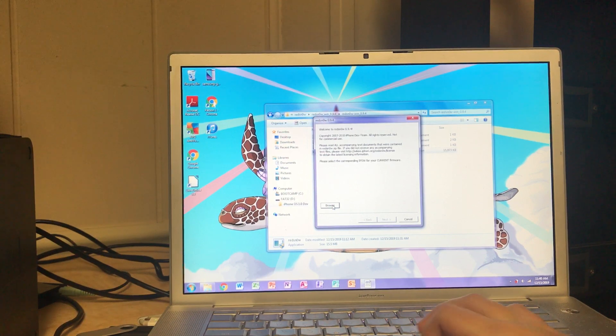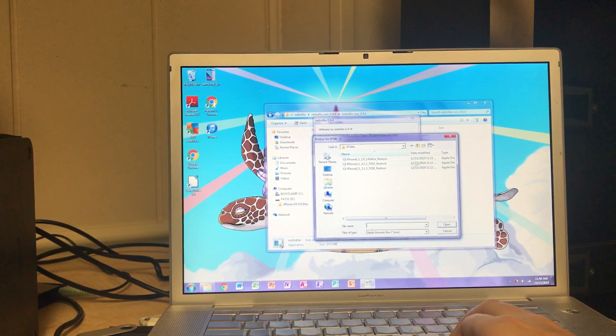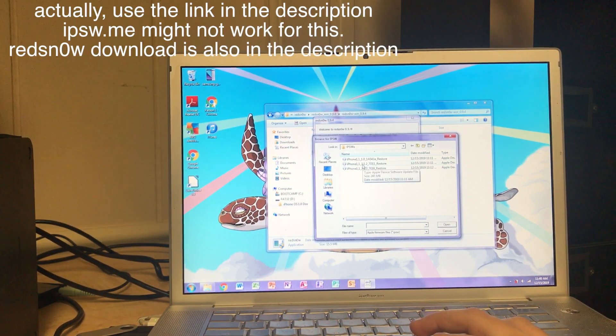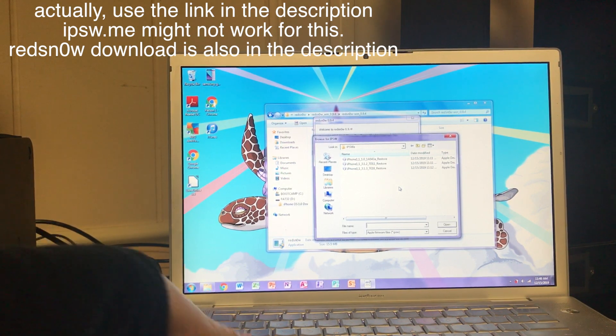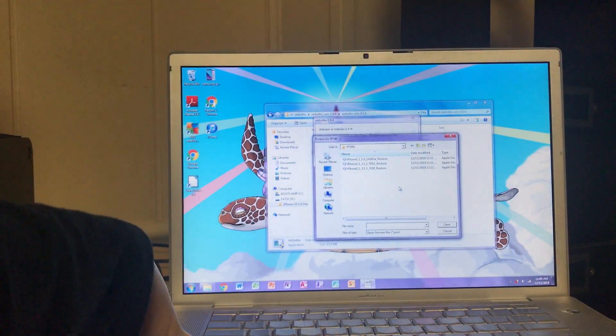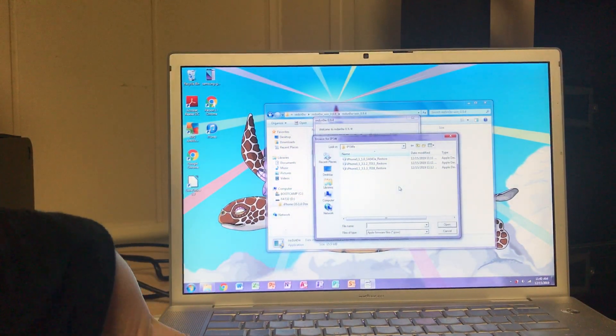You're also going to need to go to the web address ipsw.me and download a software restore file for the iPhone 2G for iOS 3.1.2. Even if your device is running 3.1.3, which it probably is, you'll want to download the version for 3.1.2 because that is the version supported by RedSn0w.